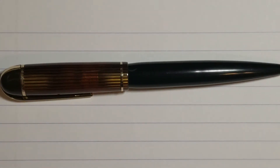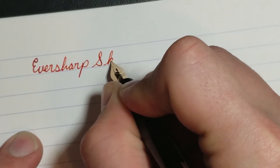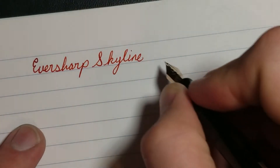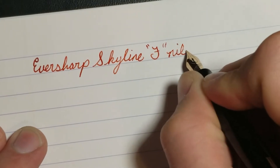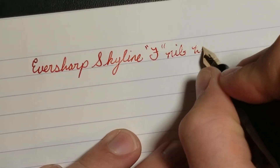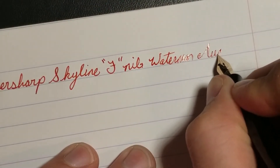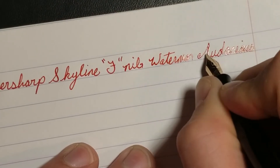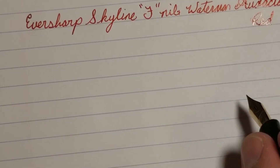All right guys, I'm back and we're going to go with the new one first. So as always, this is an Ever Sharp Skyline. Like I said, this is definitely a much finer nib, so we're going to label it as a fine nib. The ink that I'm using is Waterman Audacious Red, if I remember correctly.